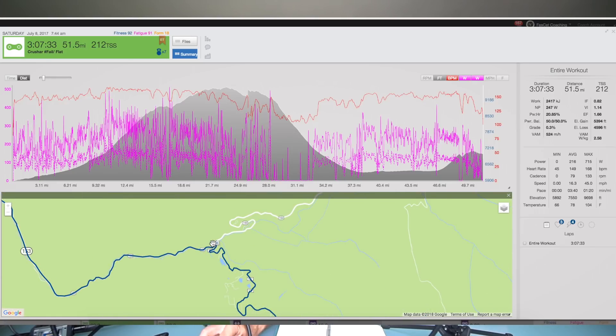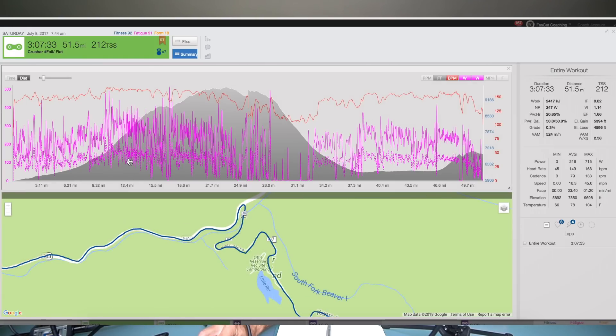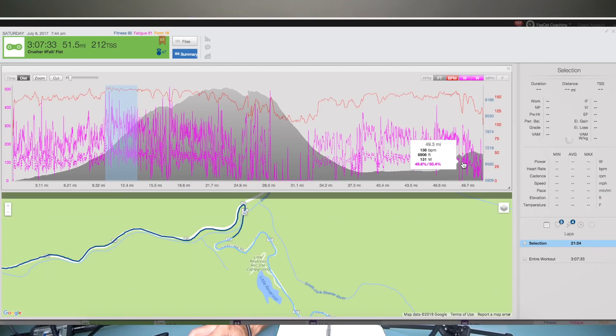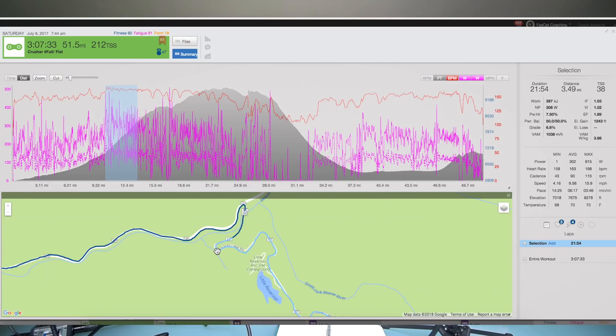When you turn right it goes from paved road to dirt, and right at this first bend the grade simultaneously pitches up to about 7% and turns to dirt. When you go around this bend, that's when you're going to get that first feeling of how the race is going to go. You've been chilling for the first 30 minutes and then suddenly it's on. The year I won it in 2013, I went around this bend and thought, 'Is that it? This is no big deal.'